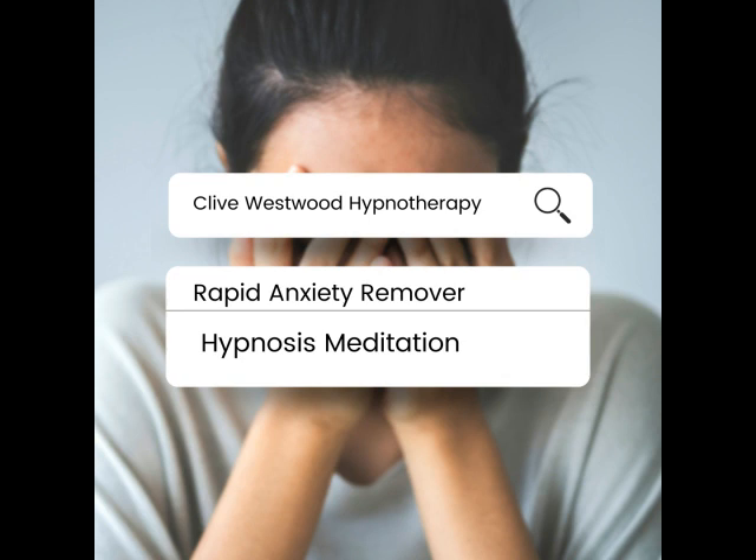Going deeper and deeper, down, down, down. Relaxing, letting go, drifting down deeper.